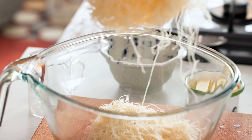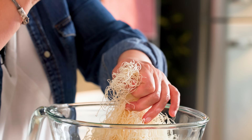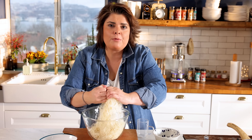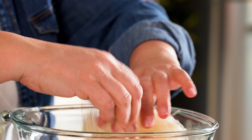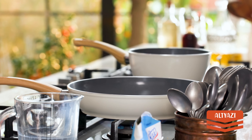Now we have the kadayıf. In the western world it's usually called angel hair. You might not find it fresh, but this recipe works well with dried or older kadayıf — it actually makes it better. I am tearing the kadayıf apart to make it easier to cut and eat, and meanwhile I'm going to heat my pan.